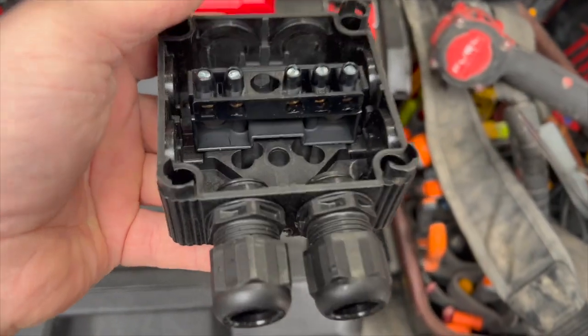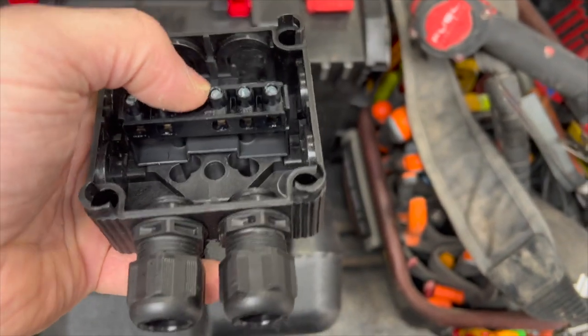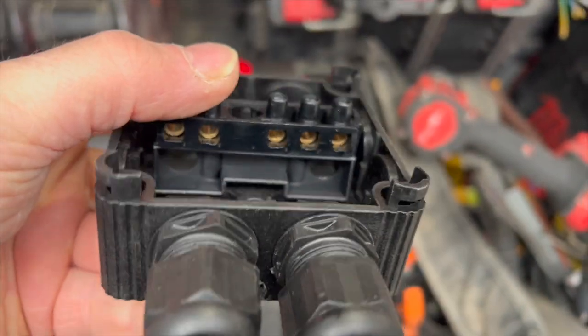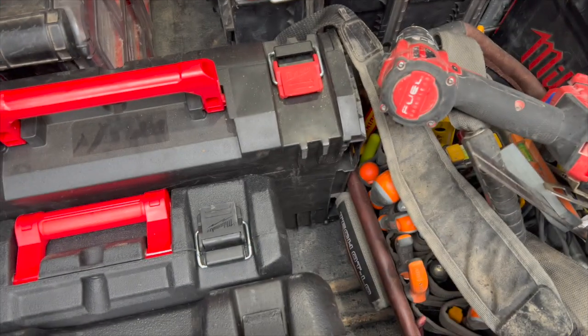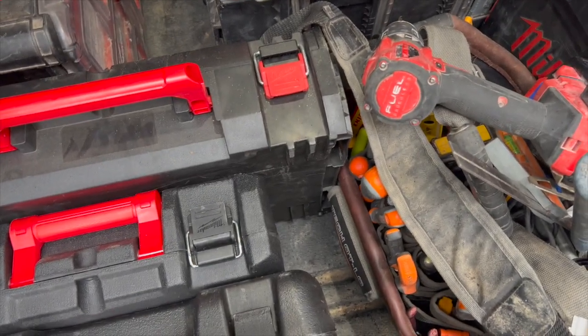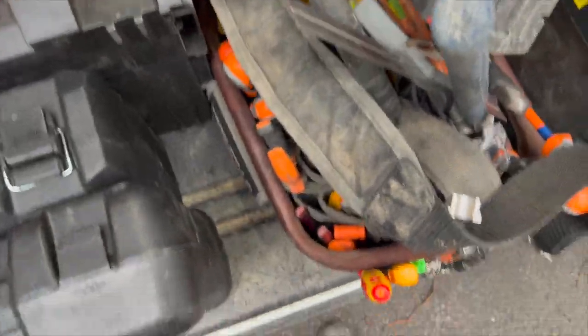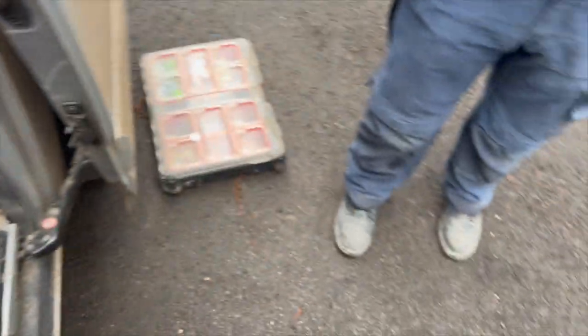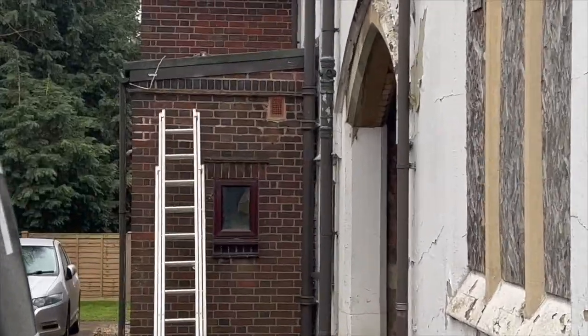Just a recap of what we're doing. We are actually using these - we don't always use these but because these are outside we want them to sit off, so if this box was to fill up with water, even though we've drilled a drainage hole... trying to do it with one hand. We have drilled a drainage hole - that's broken there a little bit but it won't affect it because it's only got a little hole there.